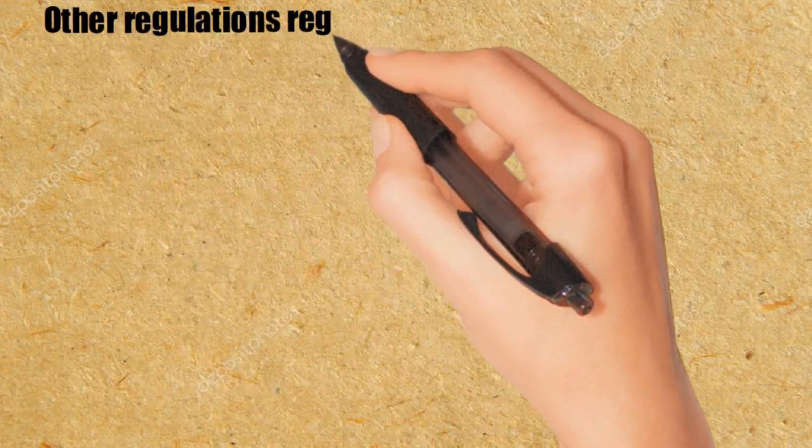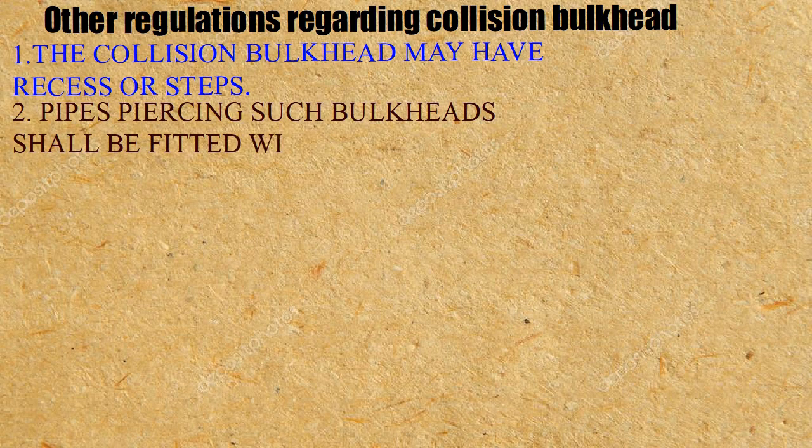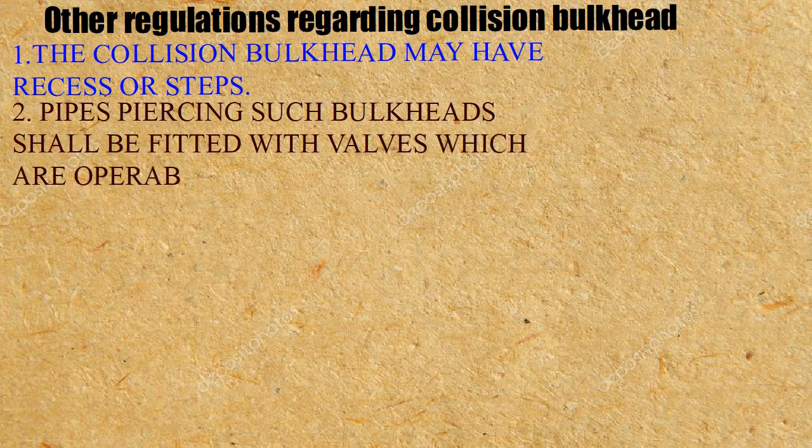Other regulations regarding the collision bulkhead: 1. The collision bulkhead may have recesses or steps. 2. Pipes piercing such bulkheads shall be fitted with valves which are operable from above.